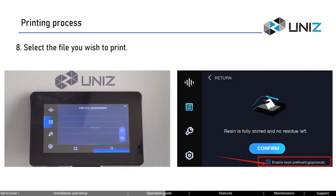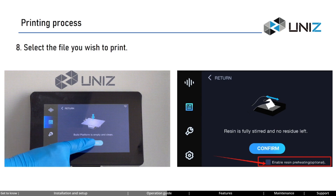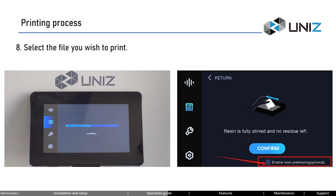After transferring, enter the file management interface. Check the checkbox in front of the file you want to print, then click the play button to initiate printing. Before printing, the system will prompt you to confirm the build platform and resin tank status once again — please confirm these details carefully. In the confirmation interface, there is a checkbox labeled 'Enable Resin Preheating.' When the indoor temperature is below 18 degrees Celsius, it's recommended to enable preheating. The system will use the built-in cooling system to heat the resin before printing starts, and this feature is only effective for the current print job.